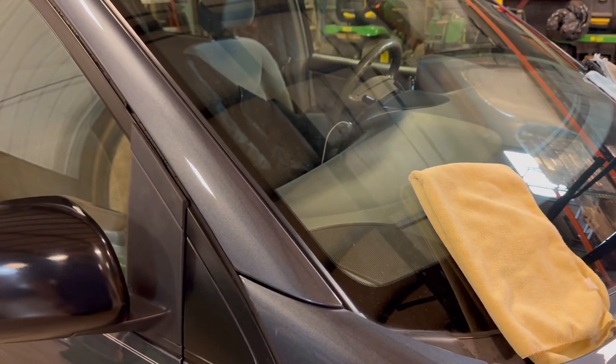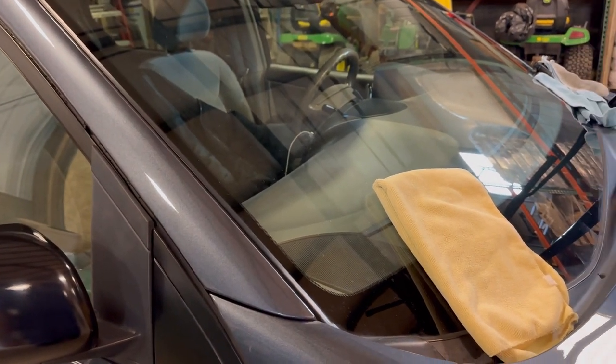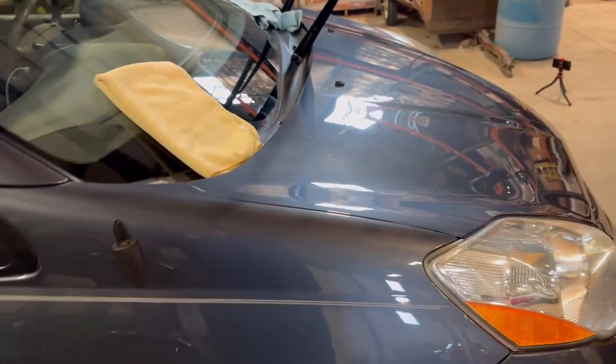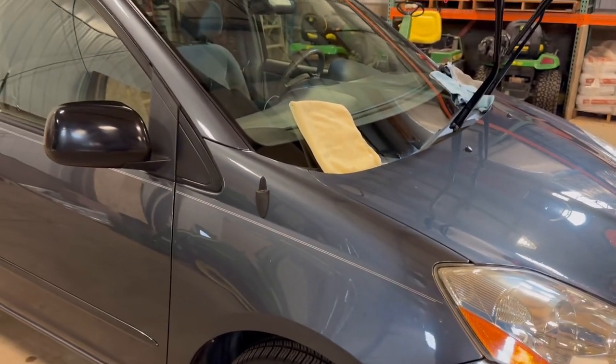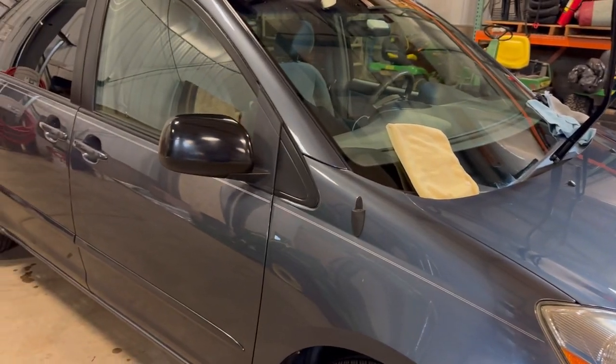So let me finish this thing up — it's not going to take me very long. I've only spent maybe 20 minutes, maybe, with the headlight and everything since I pulled it in and dried it off. But let me finish it out and I'll take you for another walk around. Be right back.